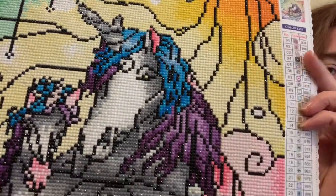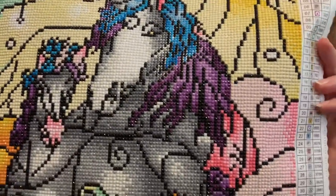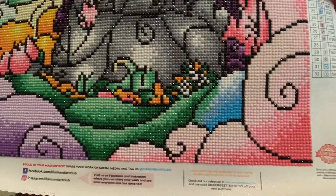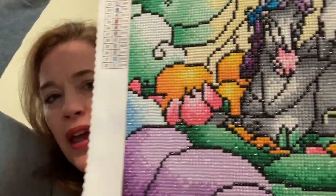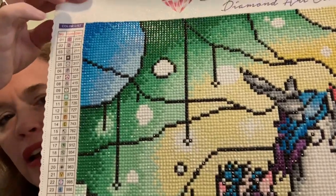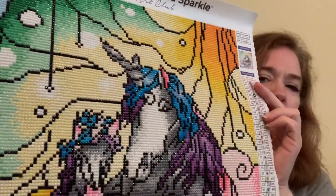This one does not have AB diamonds. So it's just the regular sparkle, not the extra, extra zing to the colors. But this is just like the pinks and the purples and the greens and the blues, and it's just gorgeous. It's just beautiful.